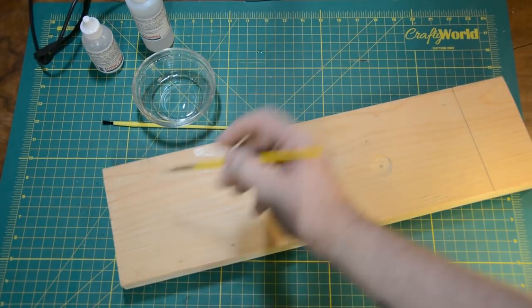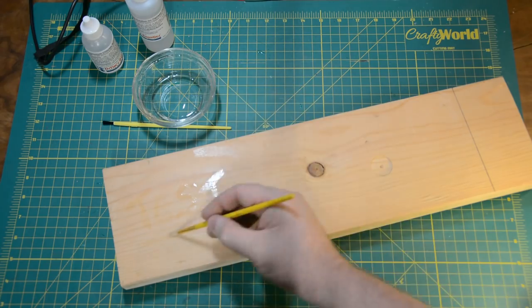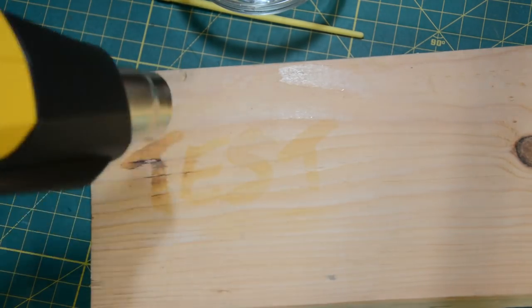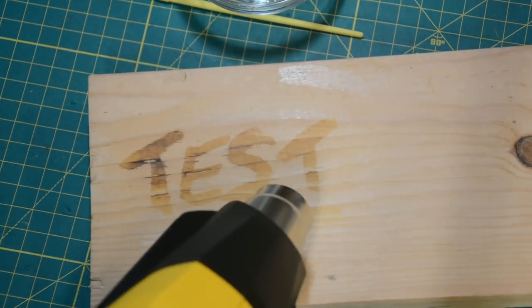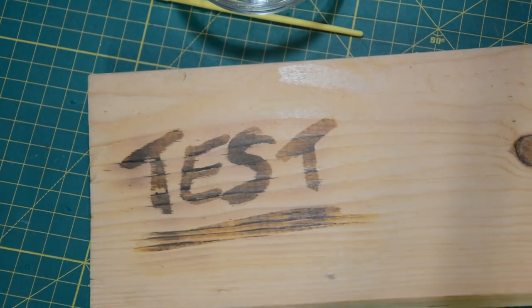This is a test — this is only a test. You can tell because I'm writing the word 'test' on the piece of wood. I'm using a simple paintbrush to do that, and now I'm hitting it with the heat gun. This is sped up ten times. It's going to take about two minutes to get it going really well, but as you can see, it gets better and better as you give it time.